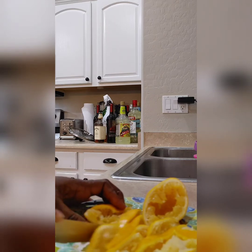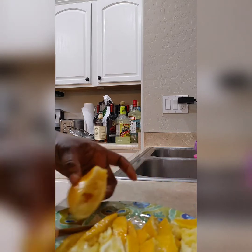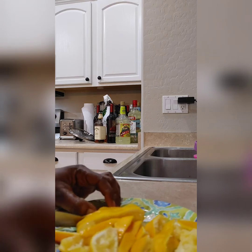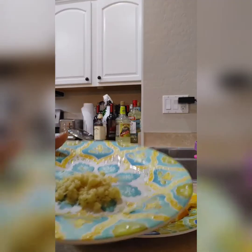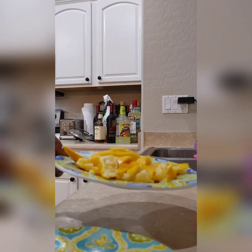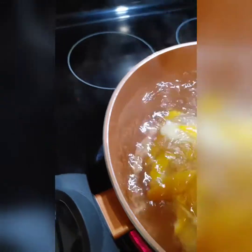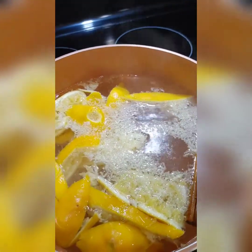We have a secret ingredient that we're going to add at the end. So now we have our ginger, our lemon juice, and our lemon skin. This is our pot of water boiling with the cinnamon stick inside. We are going to add the lemon skin in the water and add the ginger.